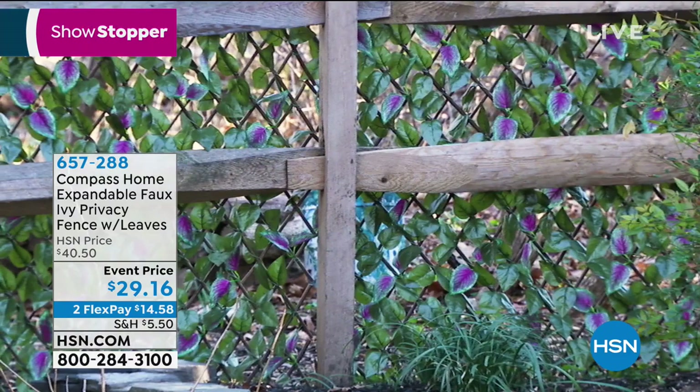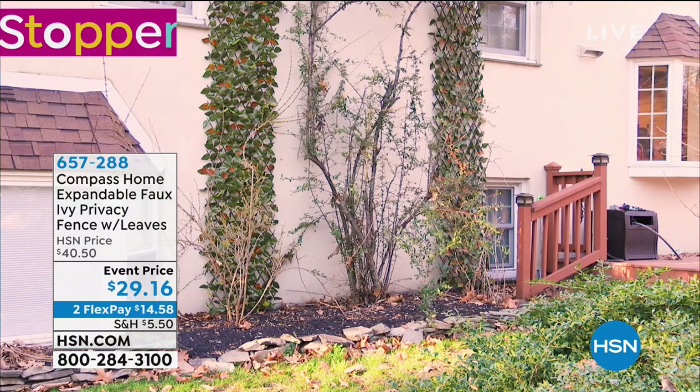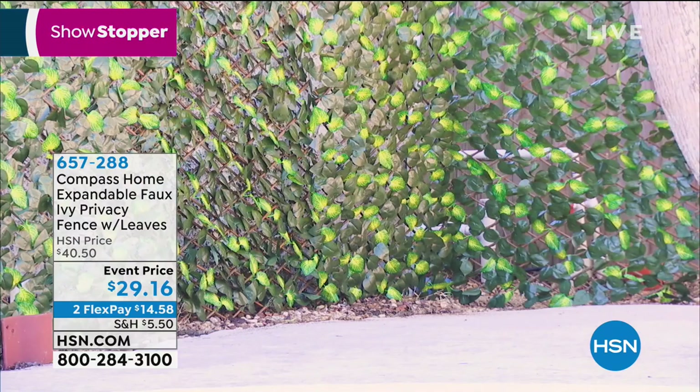It's an eyesore turned into something gorgeous — that actually looks like something you'd find on Pinterest. Now you see it, now you don't. Cracked stucco, AC units, pool equipment, faded paint — any kind of eyesore. Like I said, we all have something we want to hide. Now you can do it with ease.